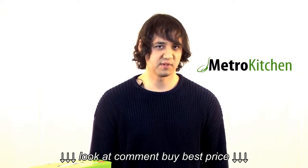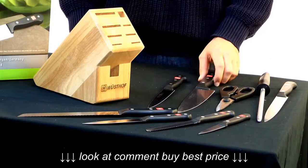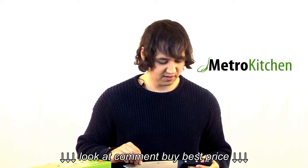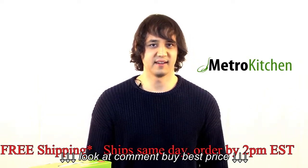The knives in this Wusthof Gourmet 10-piece set come with a lifetime warranty and are made in Germany from long-lasting stainless steel. They also have the trademark Wusthof three rivet handle. For more information, visit MetroKitchen.com.